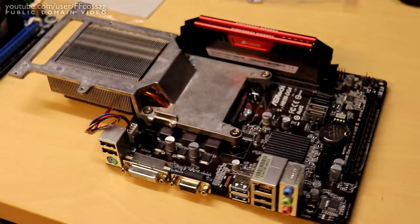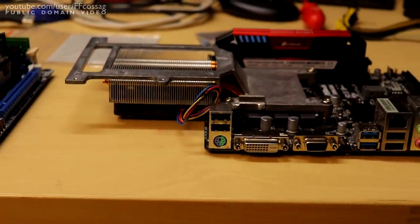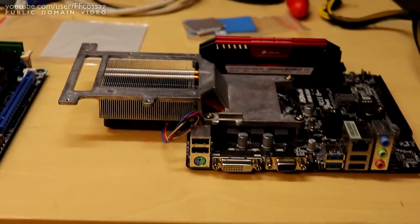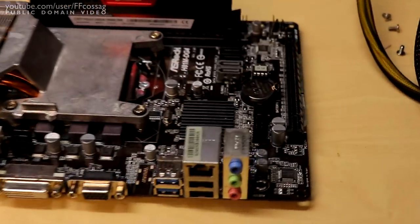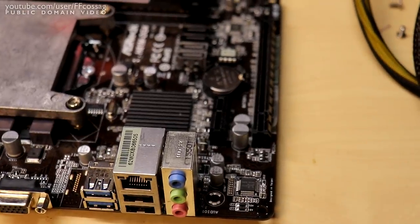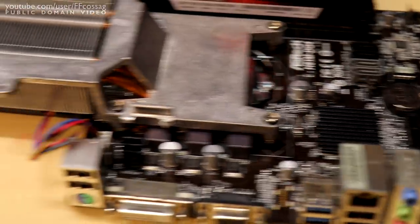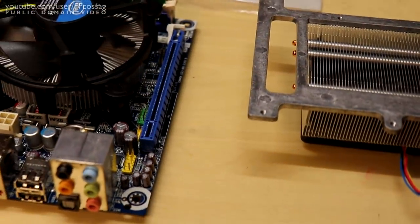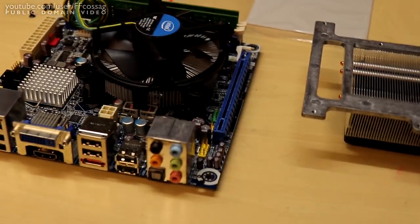Beyond that, since the heatsink is sticking out rather far beside the board, we are going to have to make some changes. To top it off, this board has one slot more than the original board, making it about a centimetre wider and causing it to hit some stuff in the case.